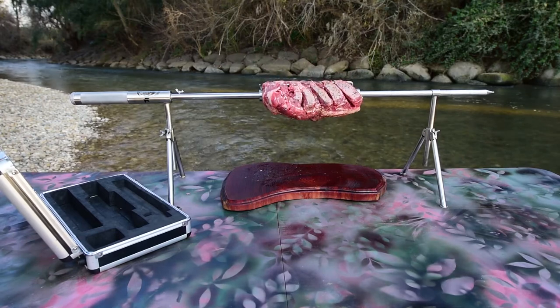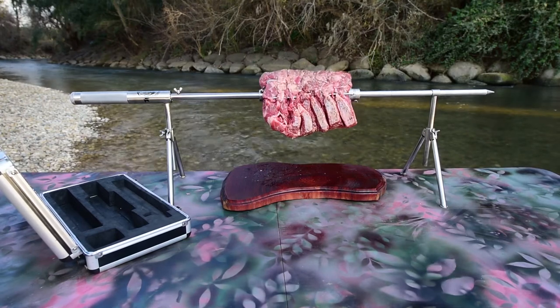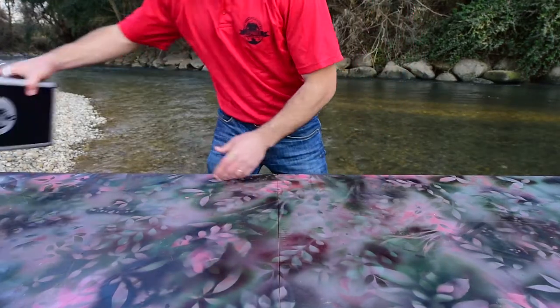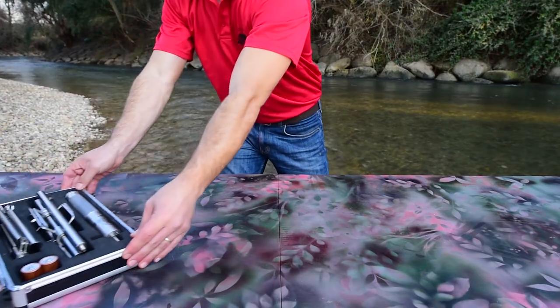Setting up the LB Spinner rotisserie is a piece of cake. It requires no tools and takes less than two minutes. Everything you need to assemble your LB Spinner comes in a compact case.